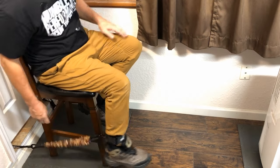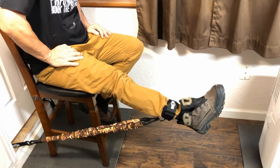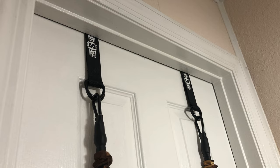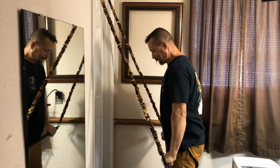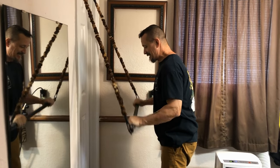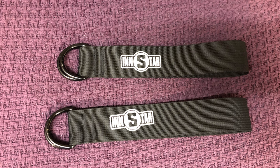You can get different bands at different strengths for these long bands too, so you can dial in exact tensions. Or you can hook the anchors on the top of the door and do push-down type exercises like tricep push-downs and many other exercises.